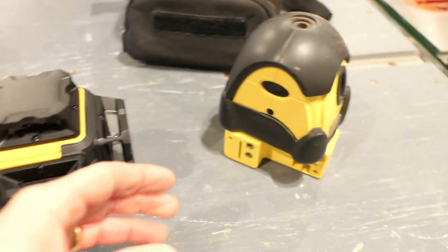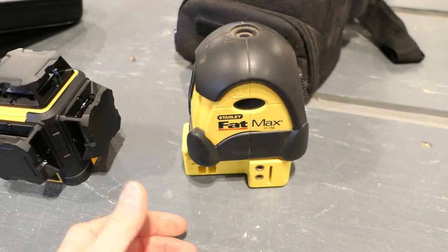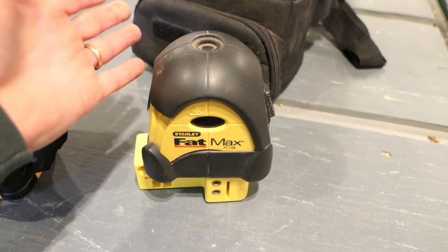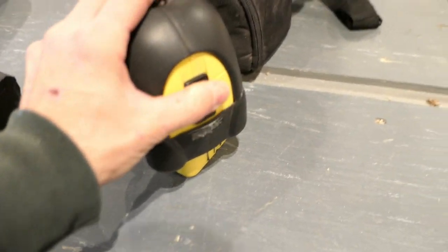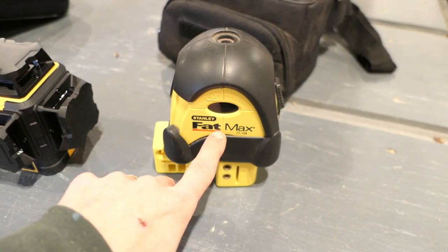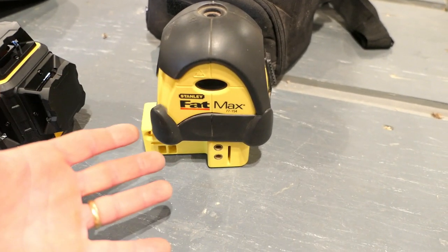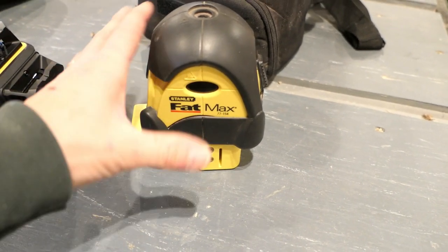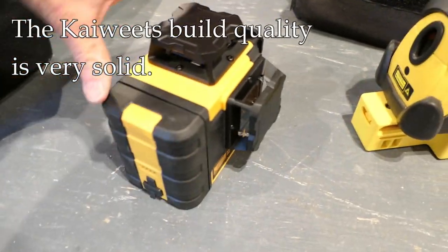I'm pretty satisfied with accuracy. Now let's talk about build quality. Looking at my old laser — it wasn't super expensive — the build quality honestly isn't great. The rubber pieces come off, the switch has been difficult and finicky, and getting the batteries in and out can be a pain. The older one uses double-A batteries, which is an advantage because you can grab them at any store.